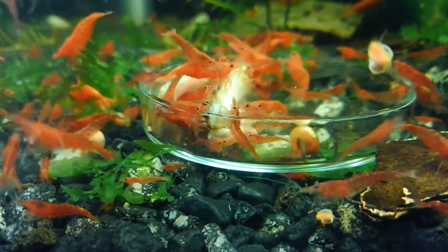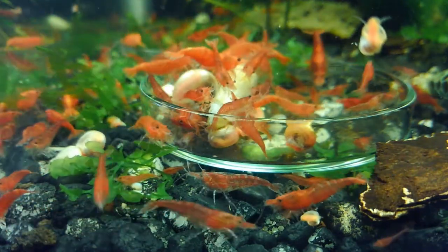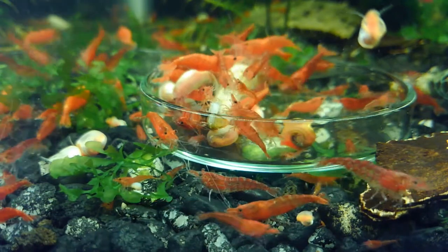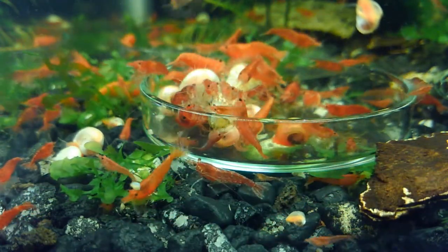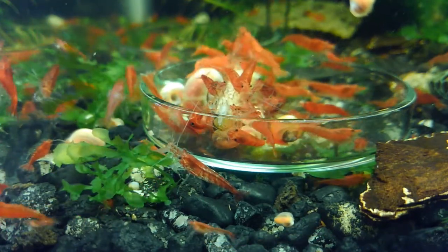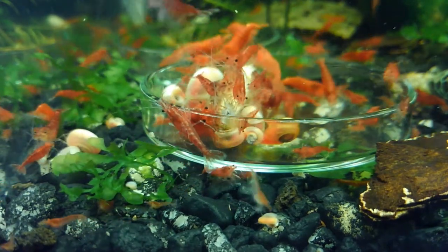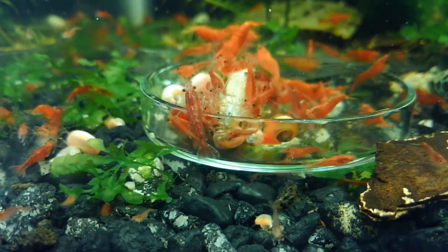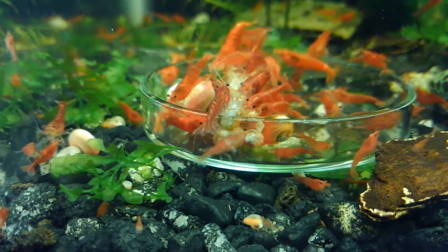But these shrimp are for sale. If you're anywhere near Grand Junction, Colorado, I will meet you in Grand Junction and sell you shrimp. I have hundreds easily for sale and you're welcome to them.